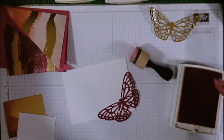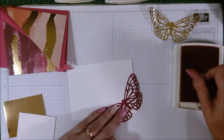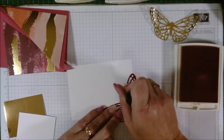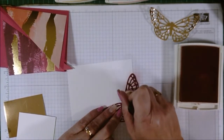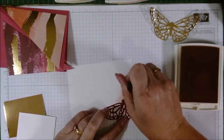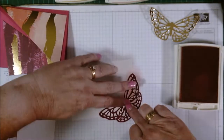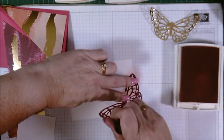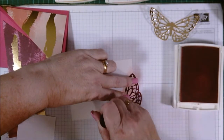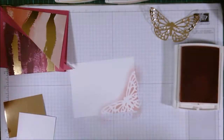I'm going to hold the butterfly and just stamp over it using a pounding method. You'll actually see the marks of the pounding — there are no drag marks, no blending circle marks, just a pounding. It gives you a really nice silhouette of the butterfly.